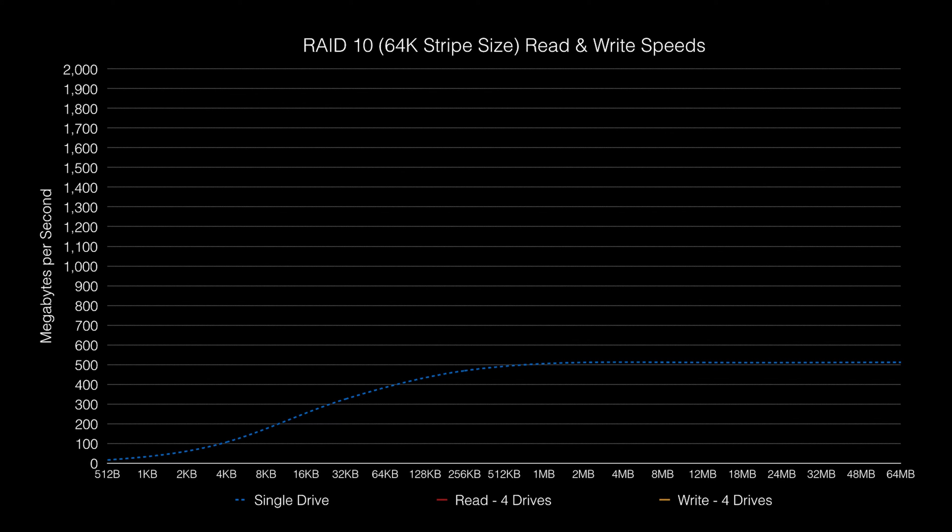Now let's take a look at RAID 10. This could be built out of four or six SSD drives, but I only have five to hand, so a four-drive array it was. Here's the read performance of a single SSD drive, and this is the RAID 10 array: 1,640 megs a second. With four drives available to read from, we've basically run straight into that DMI 2.0 wall.